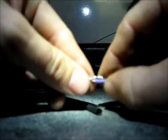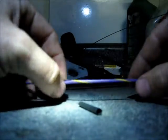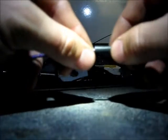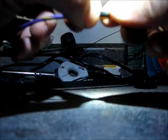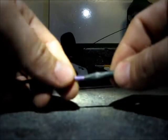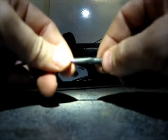I'm just gonna twist these together real quick, like that. Now I'm gonna slide on the heat shrink — just like this — sliding it over the area to be fixed.